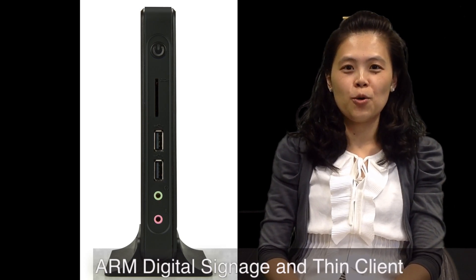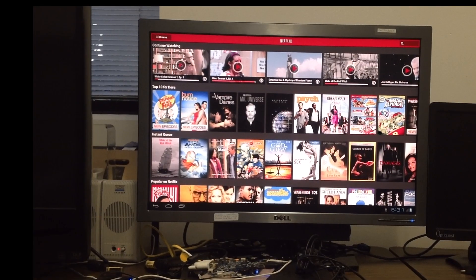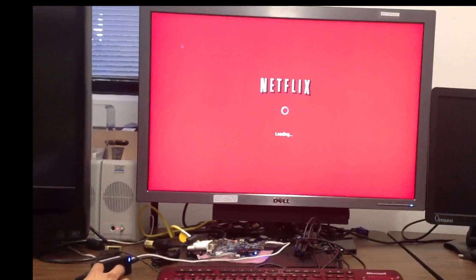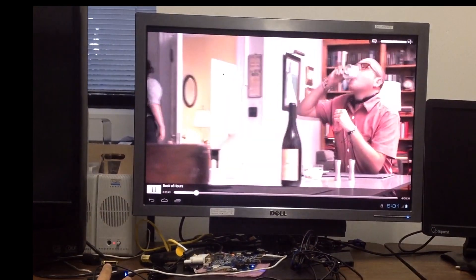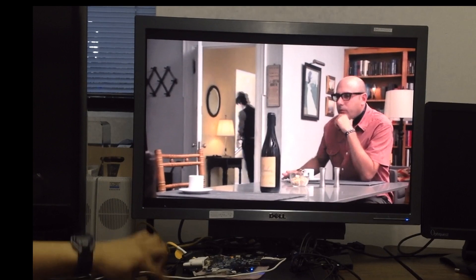And now we are going to show you what the ARM DS box can do. See how the Netflix app pops up pretty quickly, buffers, and then starts to play. You'll get a good 1080p with a decent frame rate.